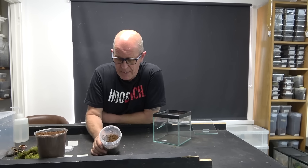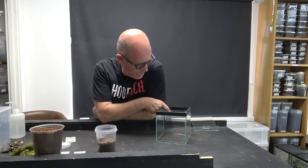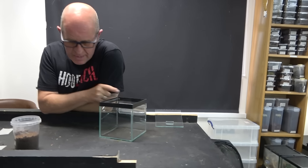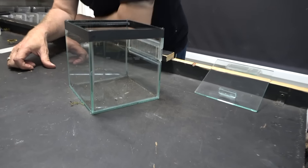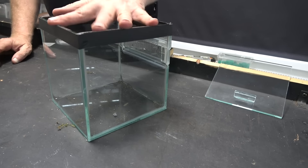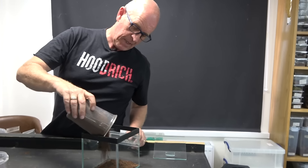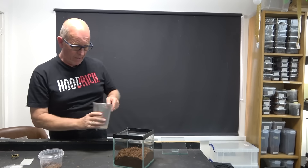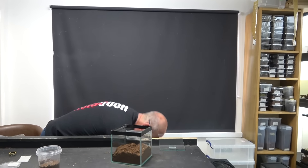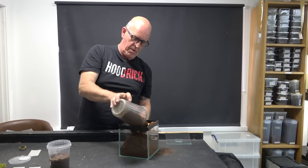We are going to fill this pot up pretty much to where the vent is on the back — they only need a couple of inches of soil in which to dig around. This is just a normal square cube, so it's going to be very simple. As with many trapdoors and similar spiders, they don't require a great deal, which in some respects can make their enclosures a little bit on the dull side.